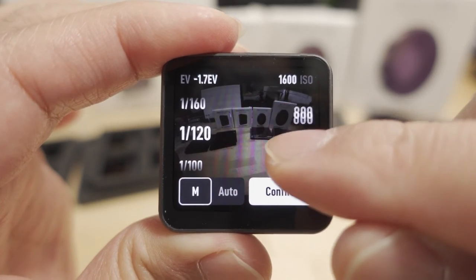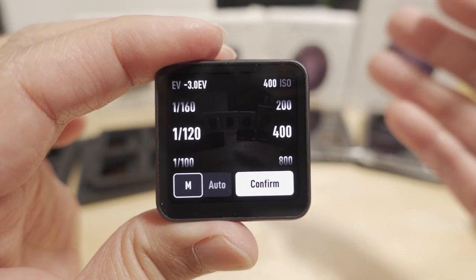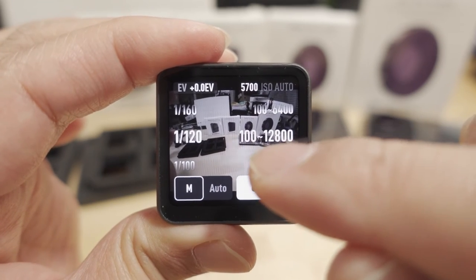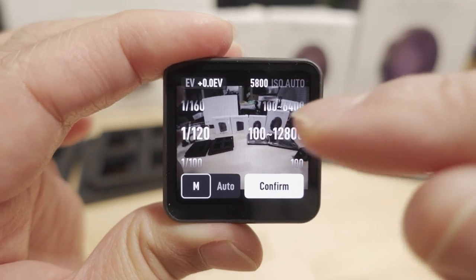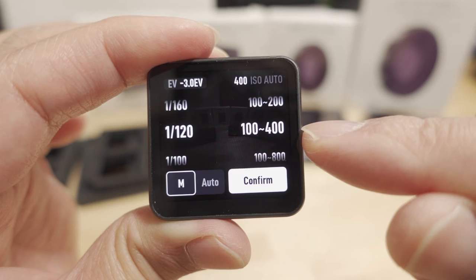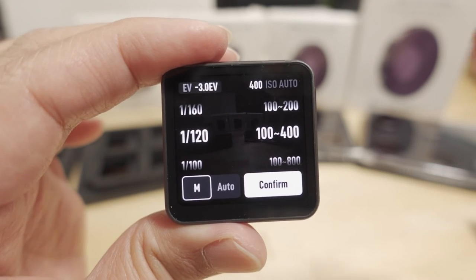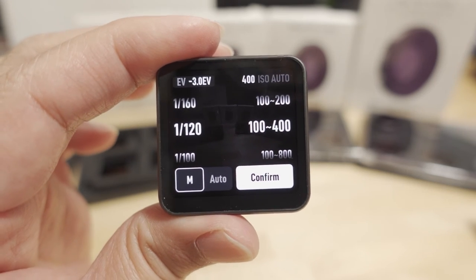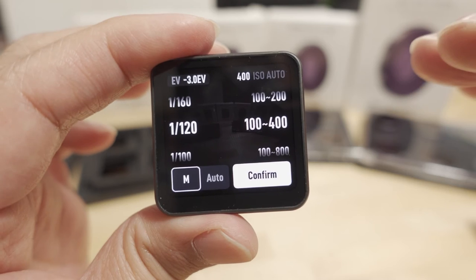I personally don't like a fixed ISO because the image will start looking darker or brighter and fluctuate as you fly. I prefer a variable ISO range — it goes from a lower to a higher value depending on lighting conditions, maintaining a more consistent image. Typically I set it to something like ISO 100 to 400. You don't want the value going too high because above 400 you start getting noisy, grainy footage.